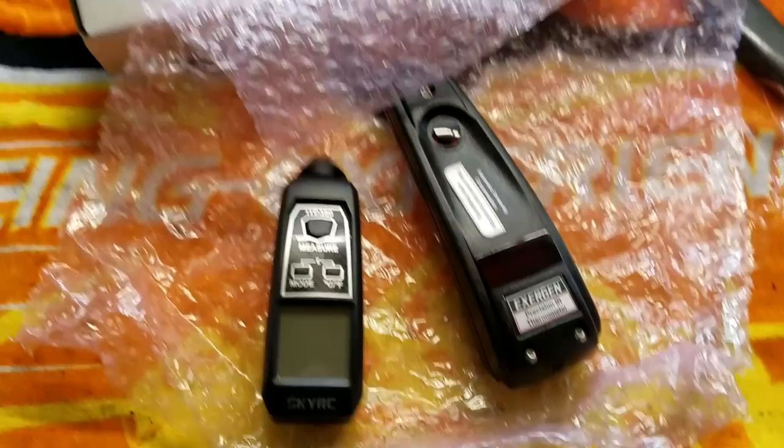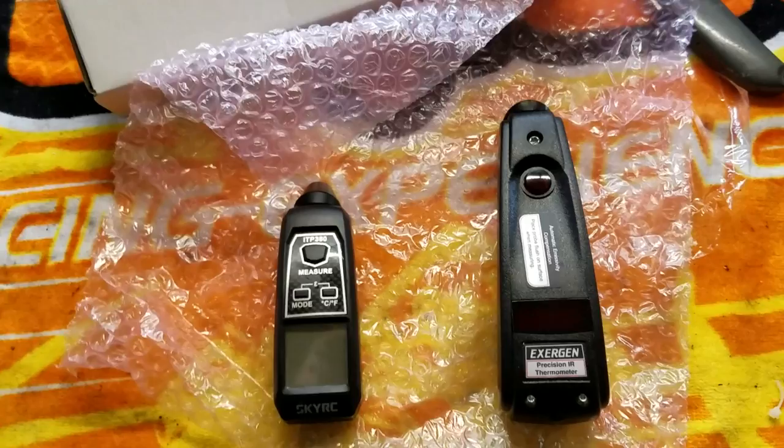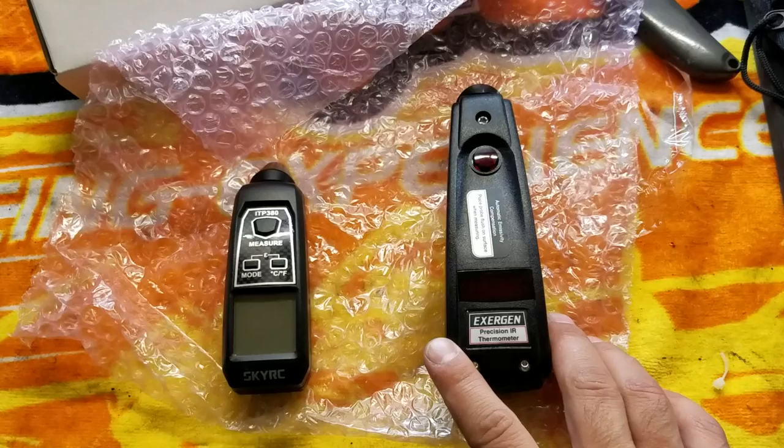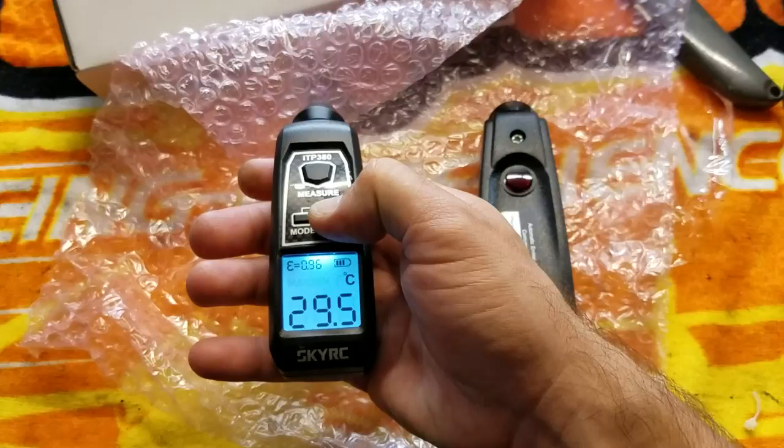There's a huge price difference in these two guns. I'm not going to say the prices, but apparently the Exergen is like the top-of-the-line option — it's like a tire truer, you know, get the best one. This is my first temp gun, it's a Sky RC temp gun, and it's reading 85.